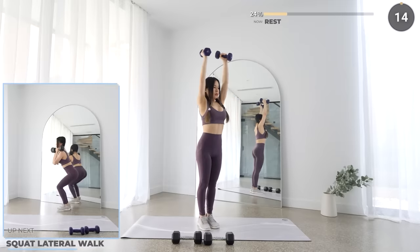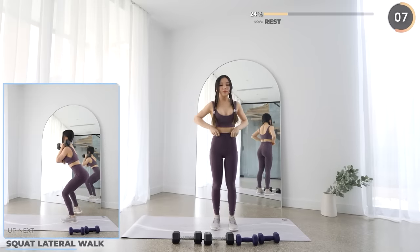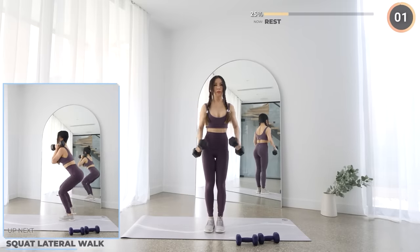Rest up guys and we're going to do some squat lateral walks next. Swap to the heavy dumbbells if you have them. Keep your glutes engaged as you walk side to side. Make sure your back is neutral and core engaged too. Keep going guys!